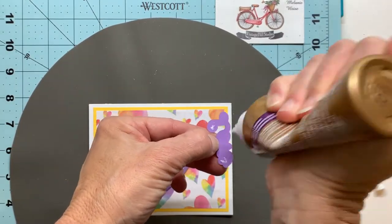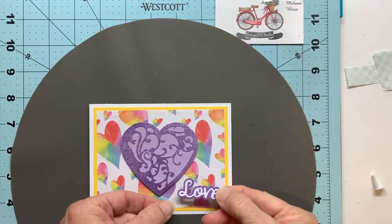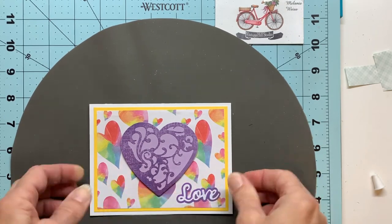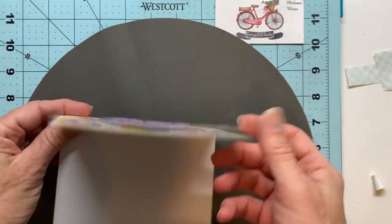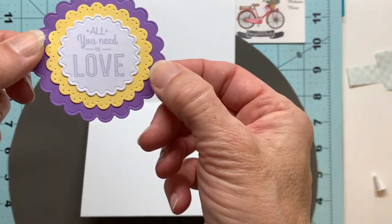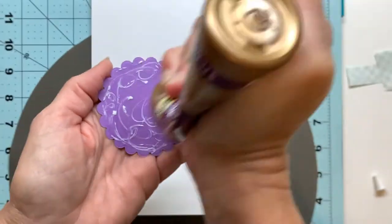I'll get this love adhered to the front of my card and move on to the inside. So simple but so cute — there's our little candy-colored Valentine card. You can see how quickly this goes together, inside and outside, so you should give it a try. I've got this all adhered together and I'll just glue that right into the inside of my card and it'll be ready to go.